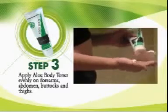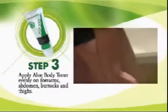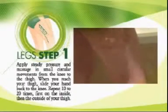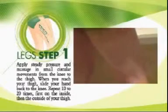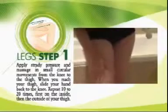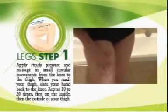Apply aloe body toner evenly on the thigh. Use steady pressure and massage in small circular movements from the knee to the thigh. When you reach your thigh, slide your hand back to the knee. Repeat 10 to 20 times, first on the inside, then the outside of your thigh.